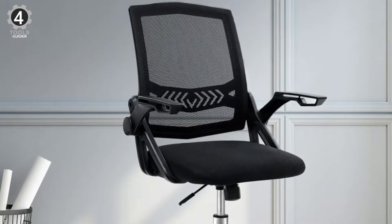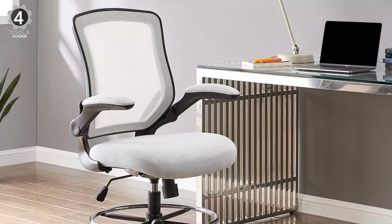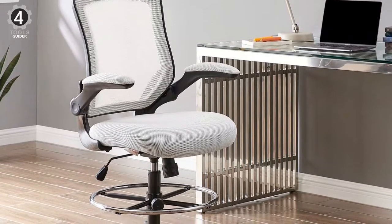The Veer is a drafting stool built for the progressive-minded, complete with a footring and extra-tall gas cylinder. The Veer drafting chair is perfect for school, work, or home use.